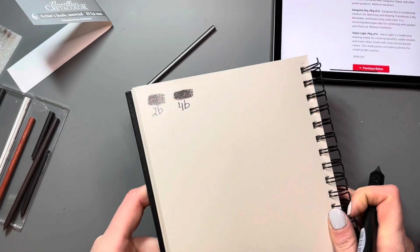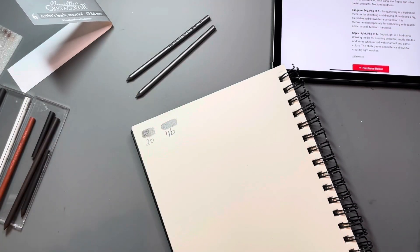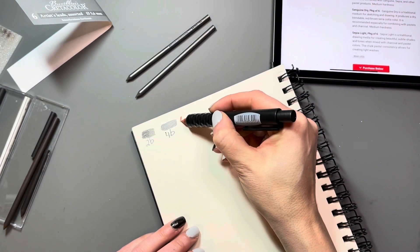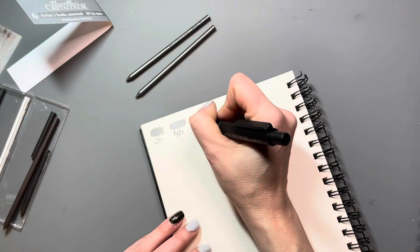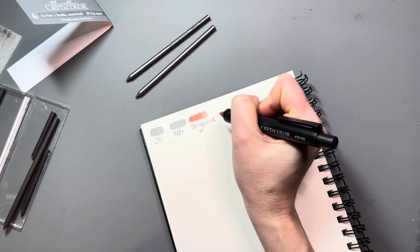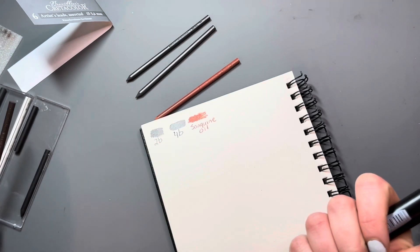Needing to swap out the leads every time I wanted to change what I was using was a little bit annoying, so I am going to order more clutch pencils so I can have different clutches for each type of lead. This is the sanguine oil lead. Having an oil binder means that it's not going to smudge as easily like a compressed charcoal or chalk — it's more like a very blendable colored pencil. This particular one is a gorgeous rusty color that would be really nice to use in gestural drawings.